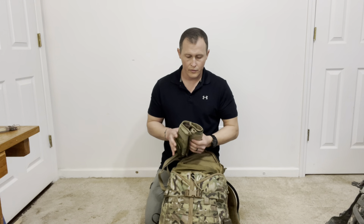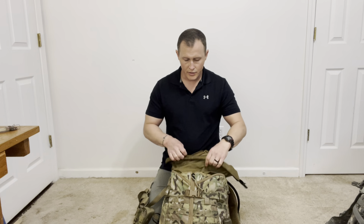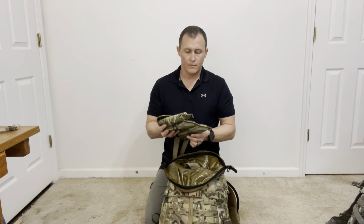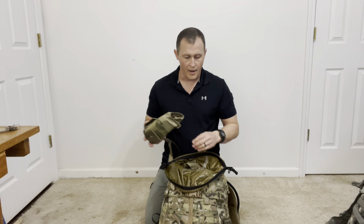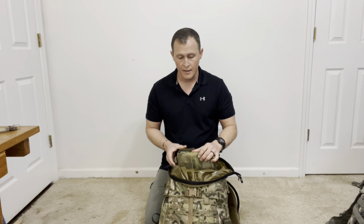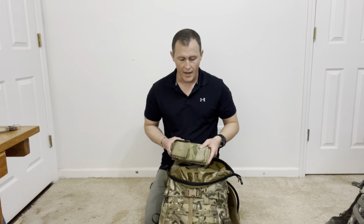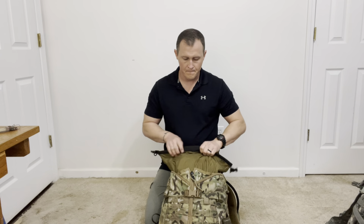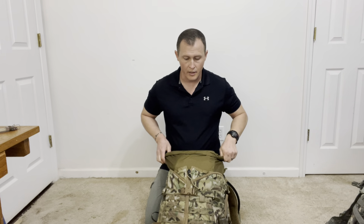You can also throw a bandolier of ammo on top, which is what I usually carry as a leader. I'm most often going to be working the radio and a map, maneuvering forces. So I'm going to carry some additional magazines, which I can then use during consolidate and reorganize to redistribute ammo around the platoon, company, or unit.